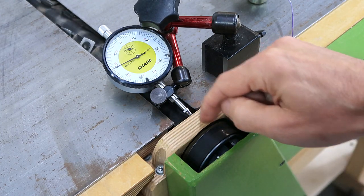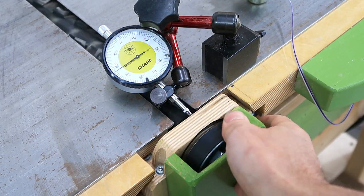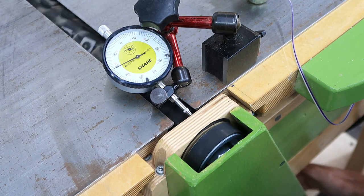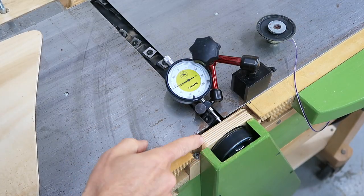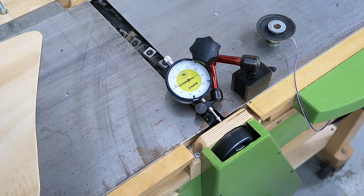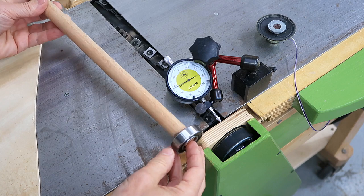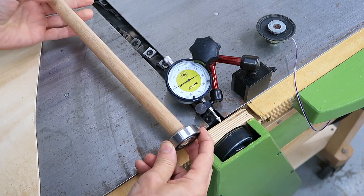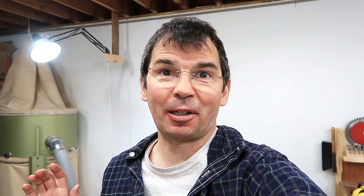This block is wiggling back and forth by almost 0.1 millimeters - about 3 thou. Something is causing this bearing block to rock back and forth, and the most likely thing I imagine is if the bearing is on there crooked, then as the head spins, this bearing would kind of go like this. Time to take this jointer apart again.